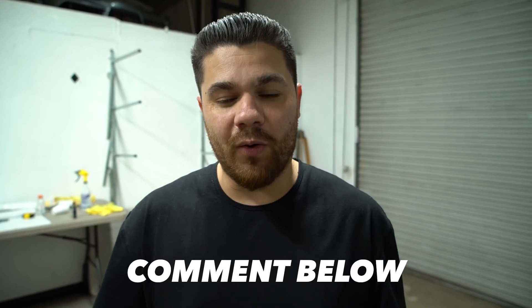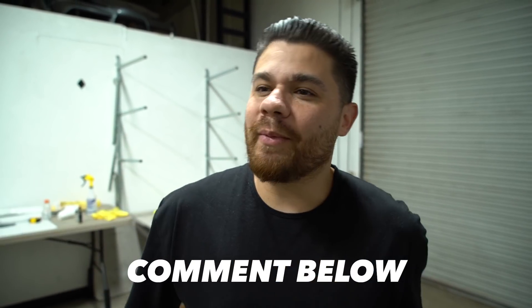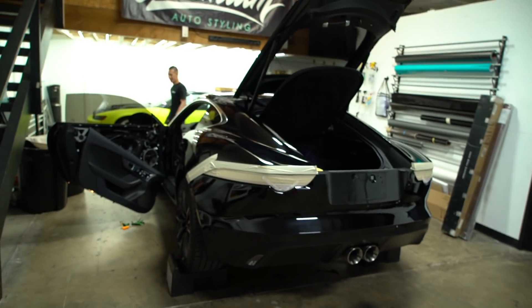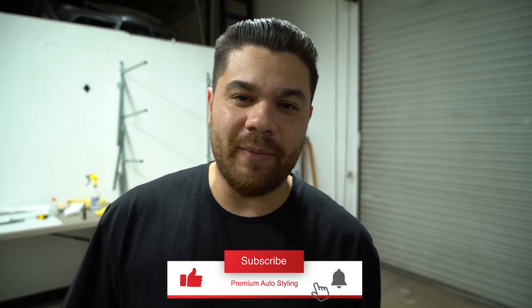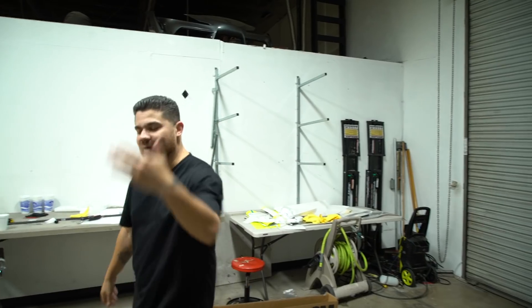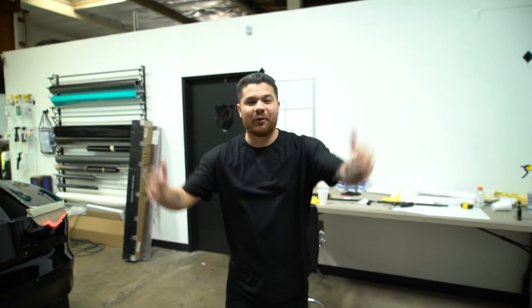If you like the dismantling segments we put a lot of emphasis on in this video, let us know in the comments below — if you want to see more of this we will do more. Coming up next: we're going to wrap a Range Rover, and we also have a Jaguar F-Type to wrap over here. So much content planned and coming. Thanks for tuning in — if you enjoyed the video comment below, hit the like button, and we'll see you guys later!